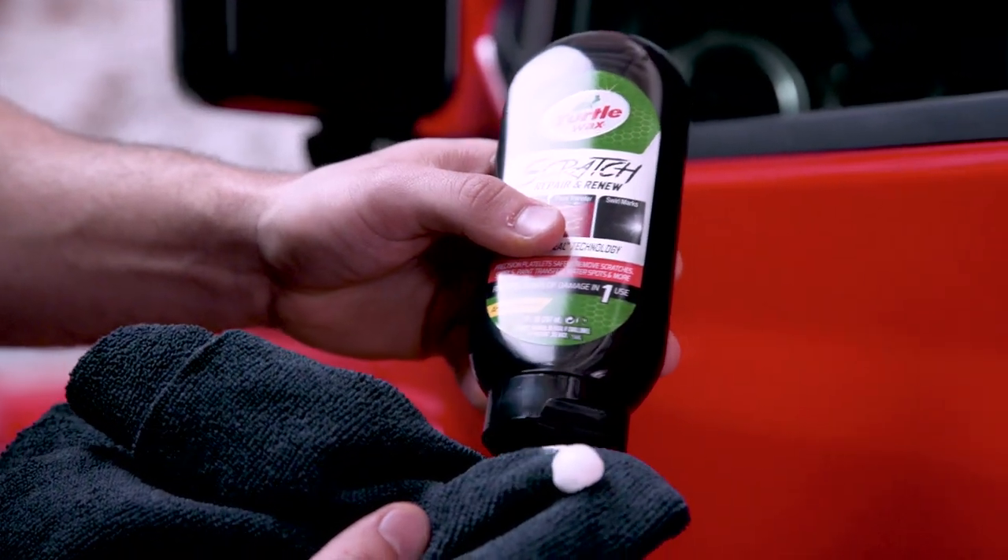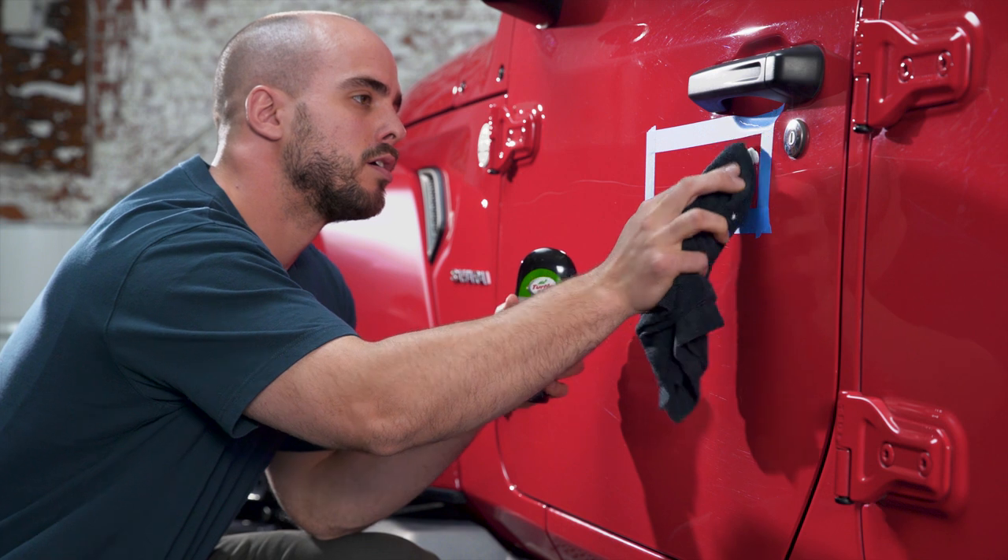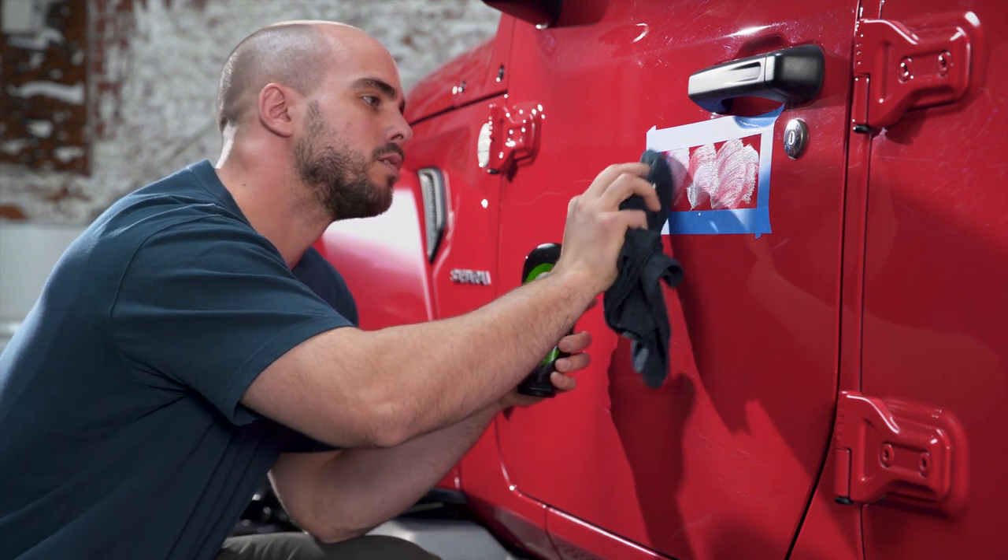Apply the Turtle Wax Scratch Repair and Renew with a microfiber cloth in a back and forth motion for 30 seconds with firm finger pressure.